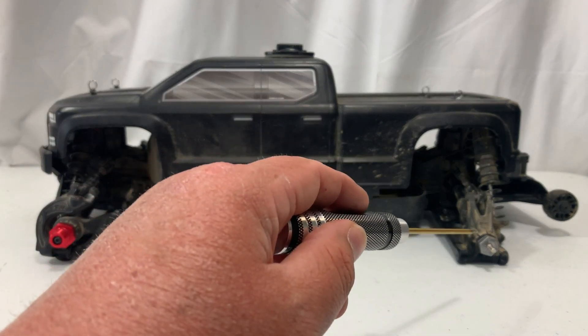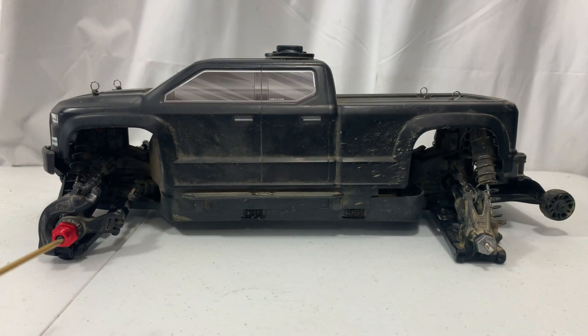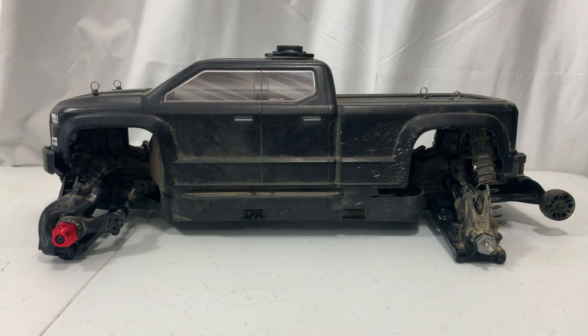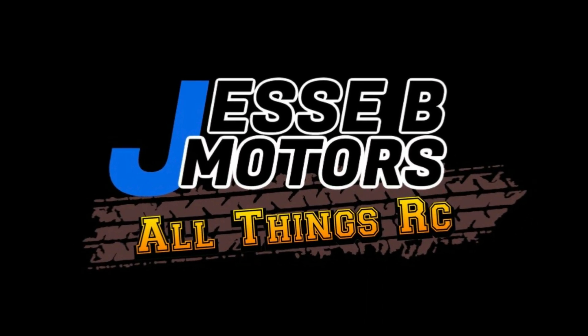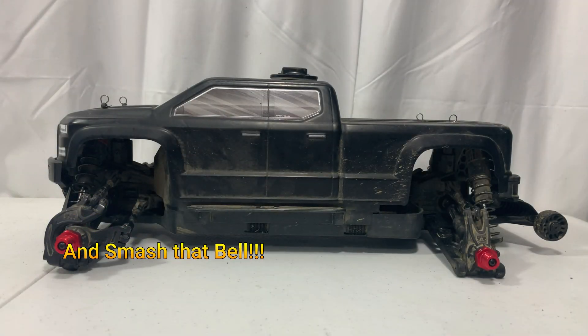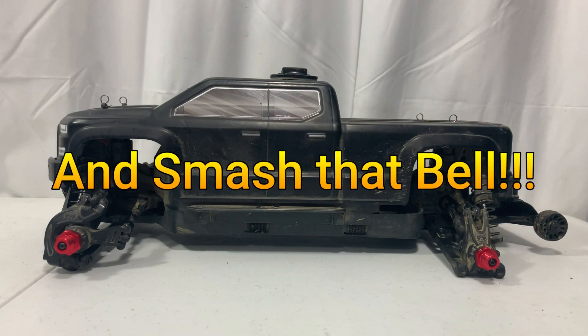Today I'm going to show you how to go from 14mm hexes to 17mm hexes on your Arma Big Rock, and that's coming up next here on Jesse B Motors. If you like seeing more videos like this, don't forget to like, share, and subscribe.